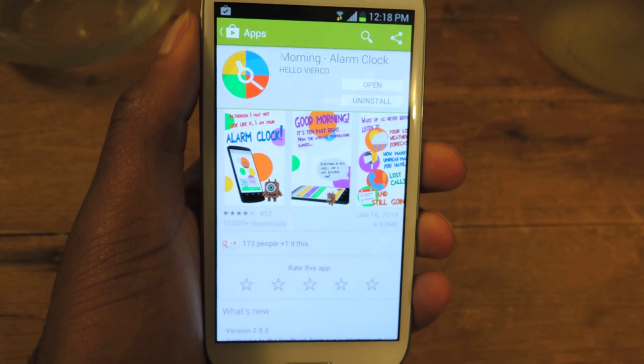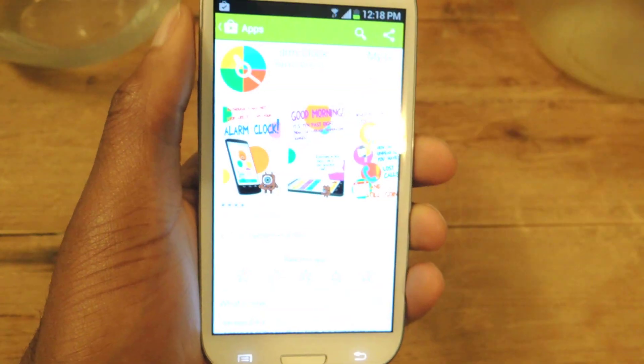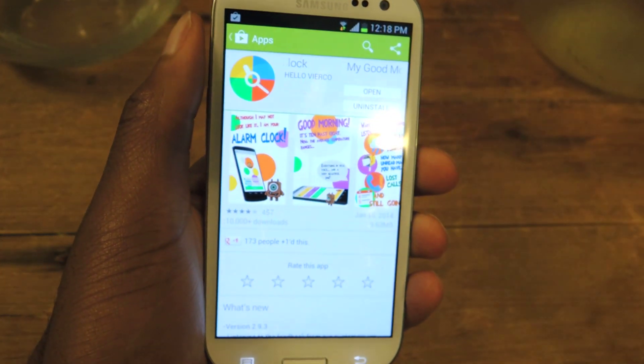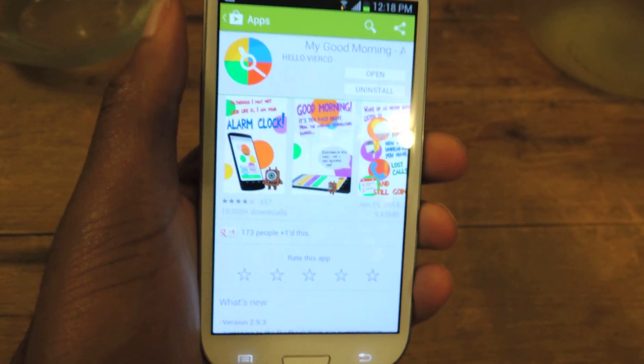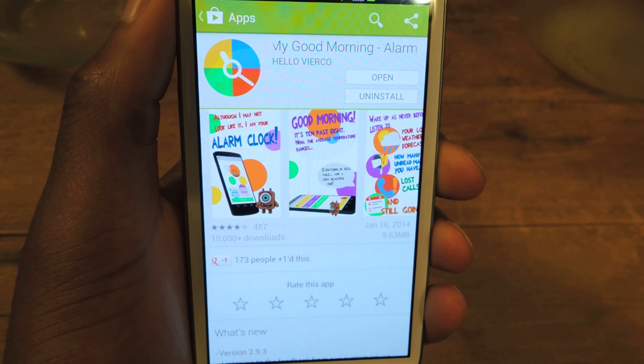Hey guys, what's going on? This is Ossas from Samsung Galaxy S3 SoftModder. Today I'm going to be showing you a new app that actually uses a real voice to wake you up in the morning. It's called My Good Morning Alarm and it's right here by Hello Verco.